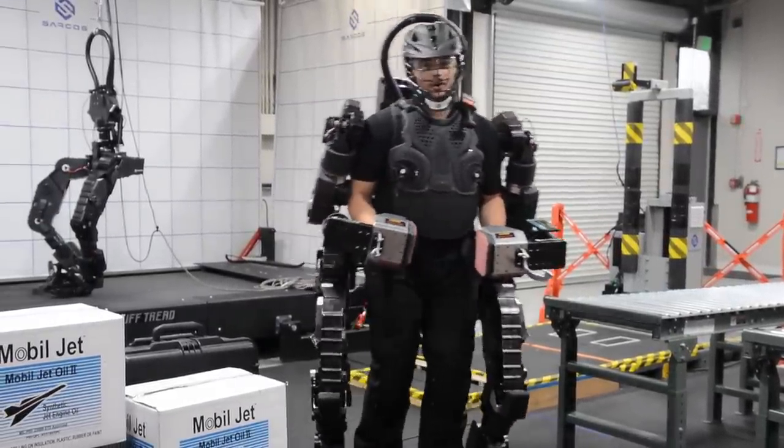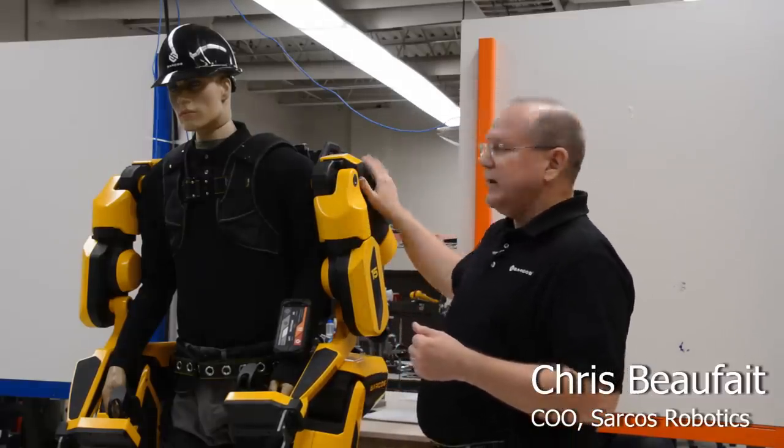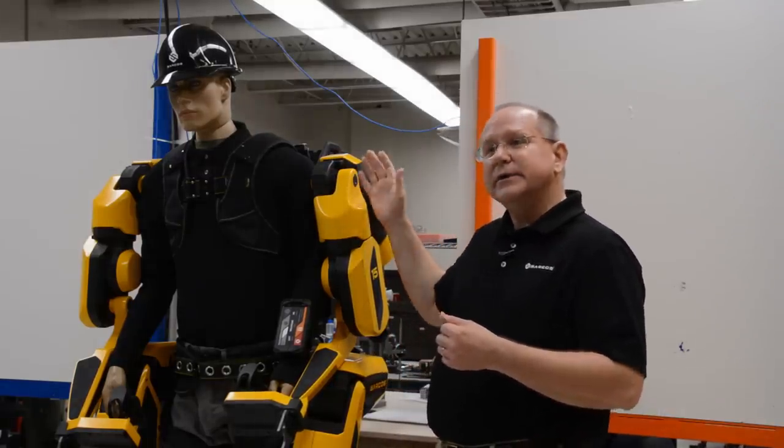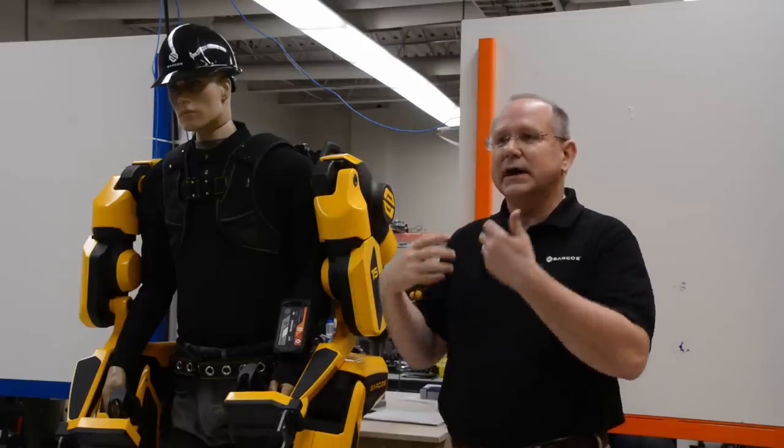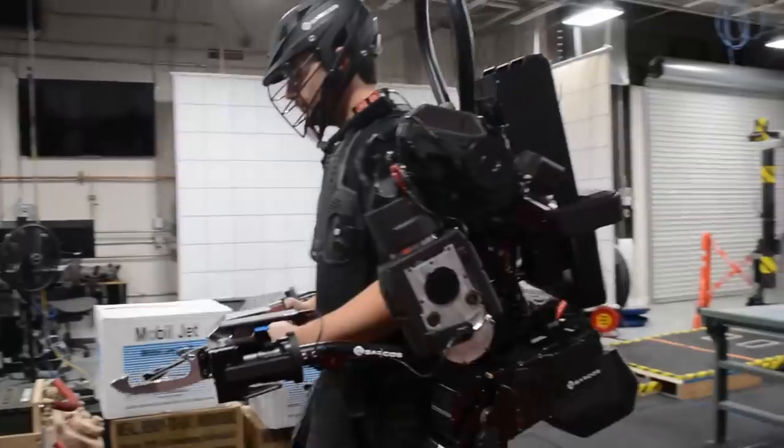An operator in the robot is actually having the weight transfer through the robot, so it's not on their back. It is significantly reducing any burden on the muscle.